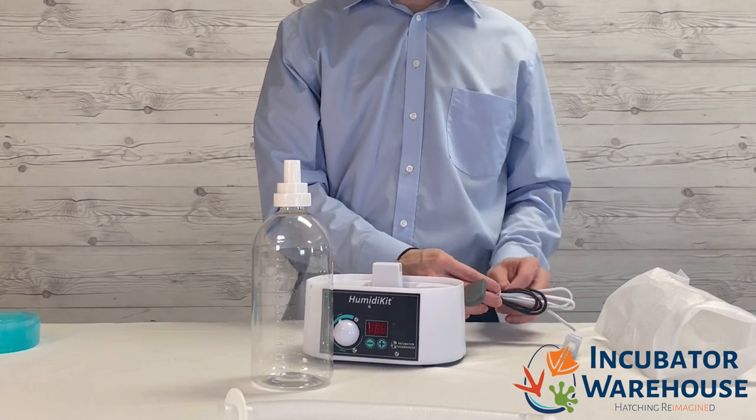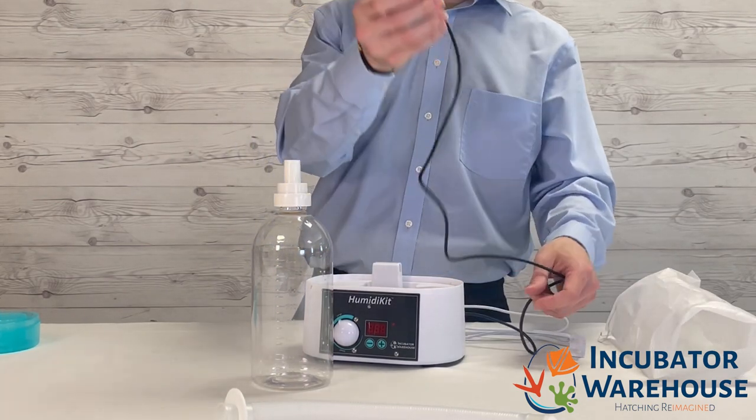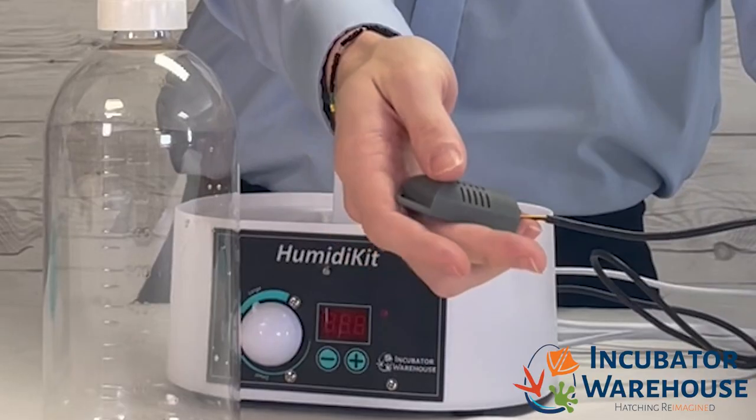This is the atomizer which creates the mist to increase humidity. Finally we have the Hygrostat and humidity sensor. This part of the Humidikit measures humidity and tells the humidifier when to turn on.